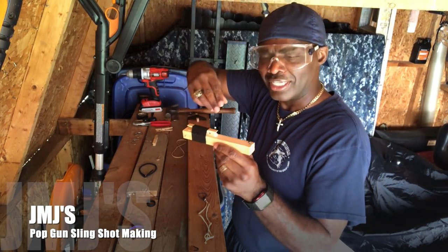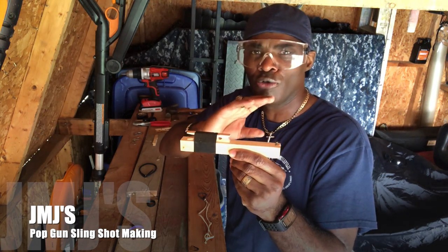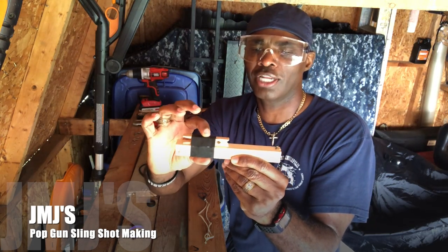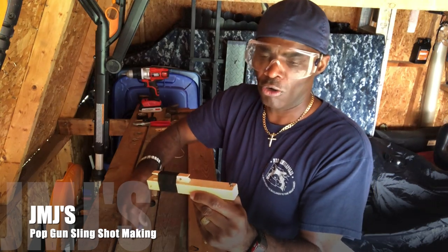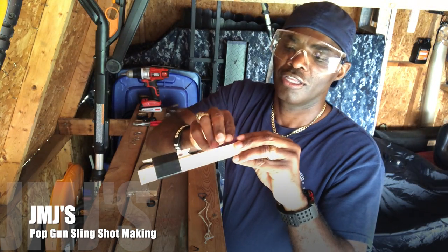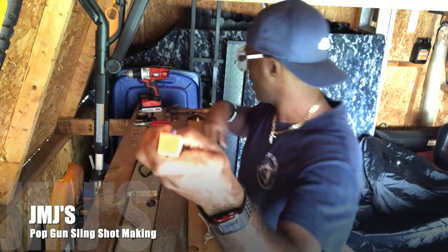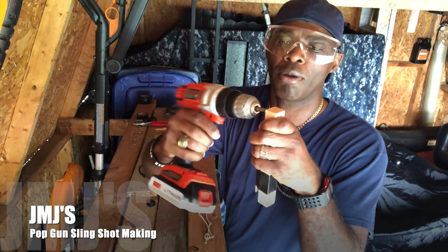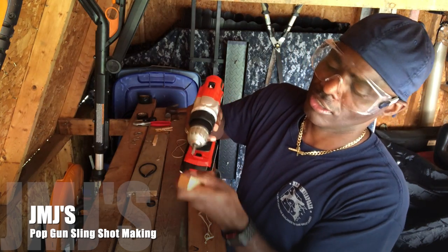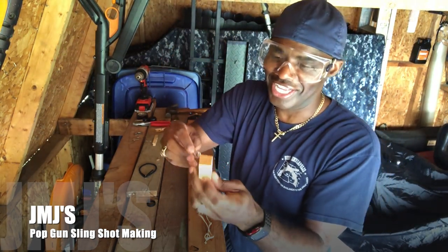This is my single shot slingshot pop gun. I pre-made this one before deciding to film. As you can see, I put the clothespin on there and wrapped it with electrical tape to tie it down. Then I got a screw right here for the rubber band — put the rubber band on there snug around the screw and drill it in so the rubber band won't detach.